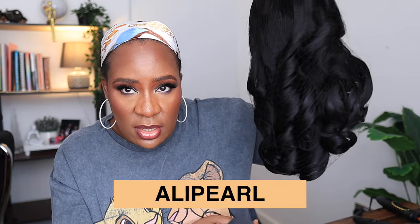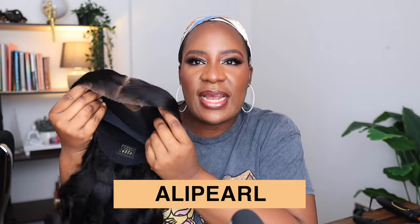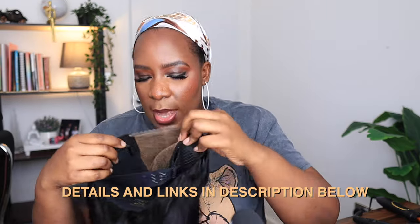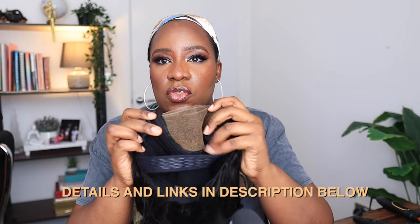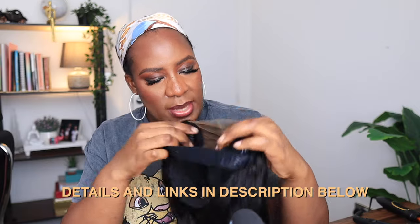It is a five by five closure body wave wig. You can see it's already come coiled, so I'm just going to gently open it. The lace has already been bleached and cut for you. It is a five by five closure, so the closure is quite deep, and it comes with this extra elastic band for you to secure it to your head so you can wear it glueless.